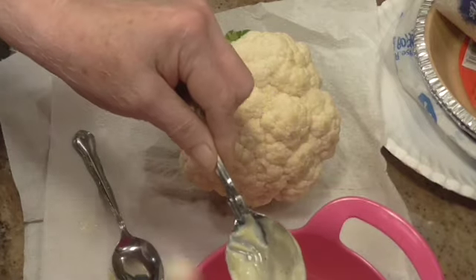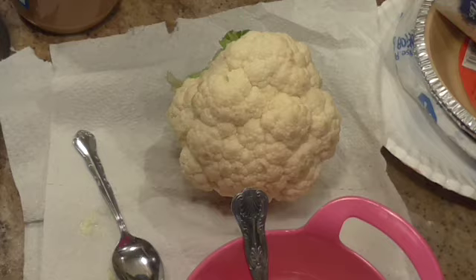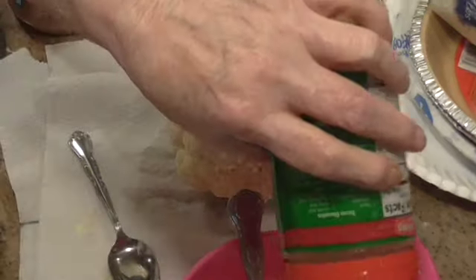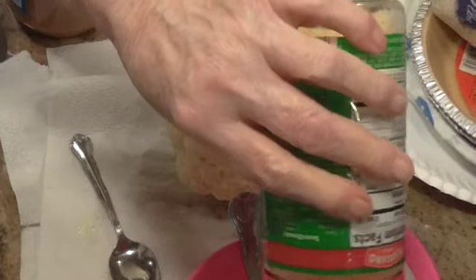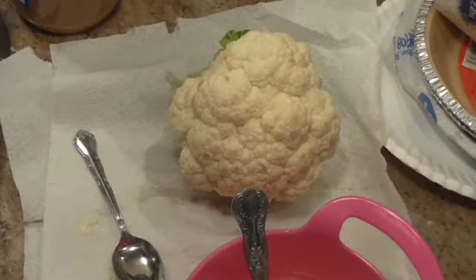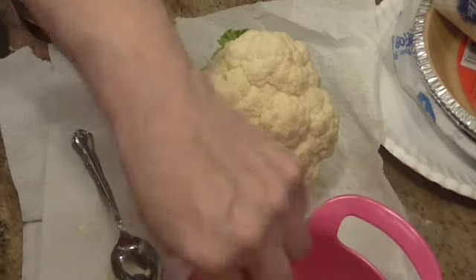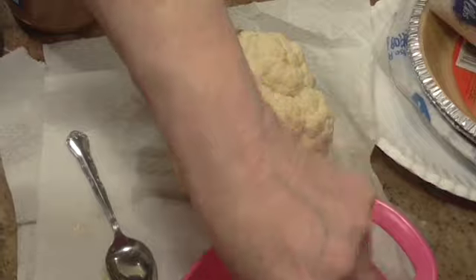Let me taste it. Then I'm going to put about a half a cup of Parmesan cheese. You can use fresh grated or in the bottle like I did.